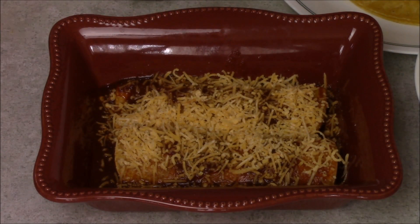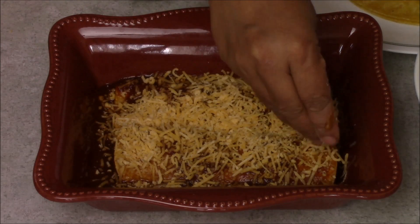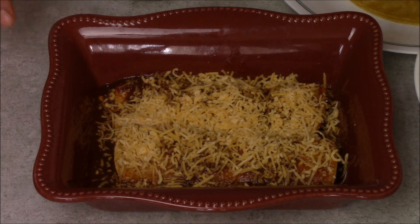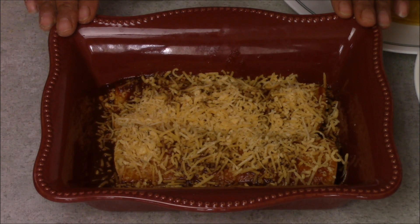Now add some cheese on top — some more cheese. You can put this into the microwave for 2 to 3 minutes, or you can put it into the oven at 350 degrees for 5 minutes, until you see the cheese is nicely melted. I am going to put this into the microwave for 2 minutes.